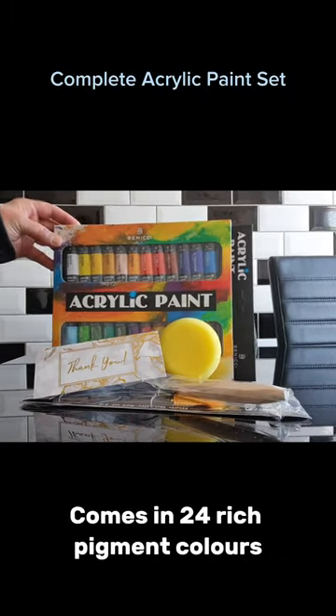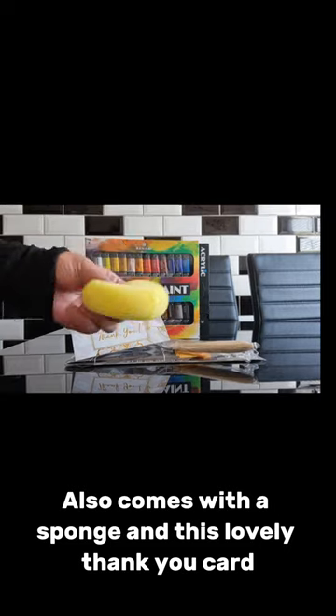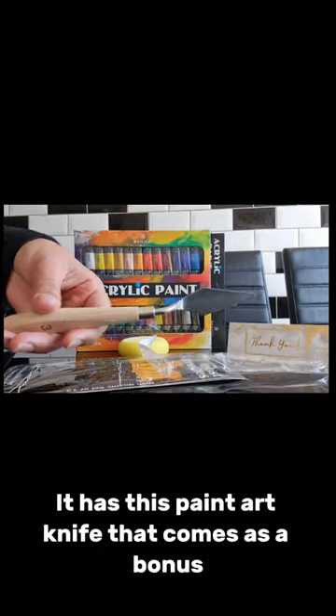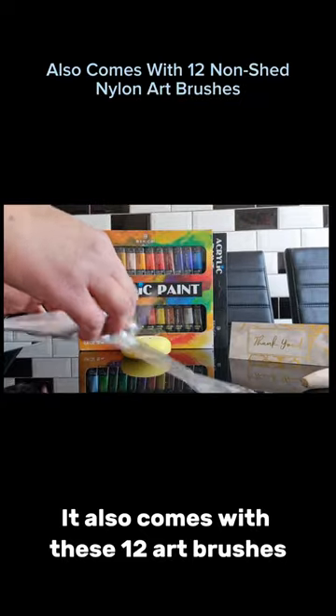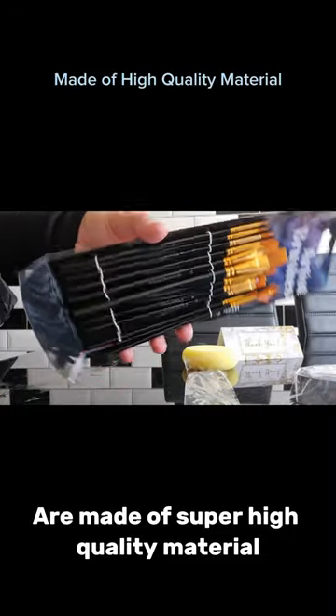This complete acrylic paint set comes in 24 rich pigment colors, also comes with a sponge and a thank you card from this family-run business. It has a paint art knife that comes as a bonus, and as you can see it's really strong and sturdy. It also comes with these 12 art brushes — non-shed nylon art brushes.